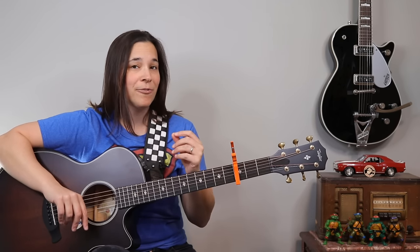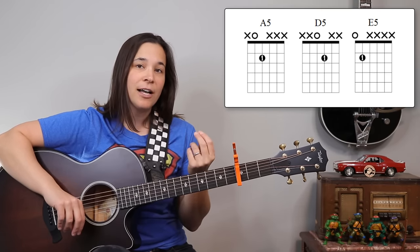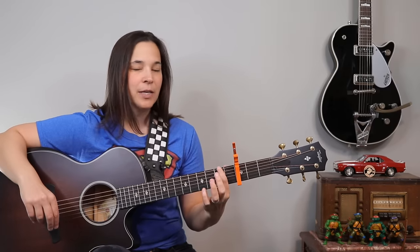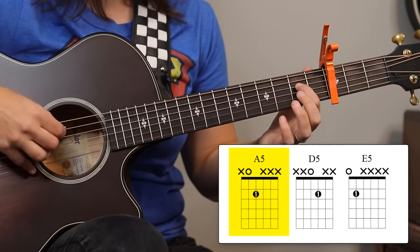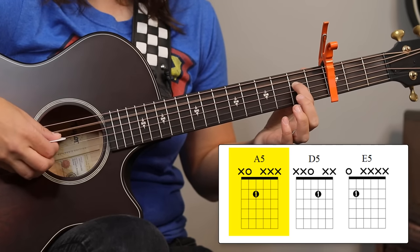Let me show you what chords we're going to be playing first. We're going to be using all power chords — an A5, an E5, and a D5. And what we're going to do for these chords is we're just going to be using our first finger. All of these fingers are going to be in the second fret. So for A5, we're going to put our first finger on the second fret of the D string and we're going to play the open A string and the string below it.